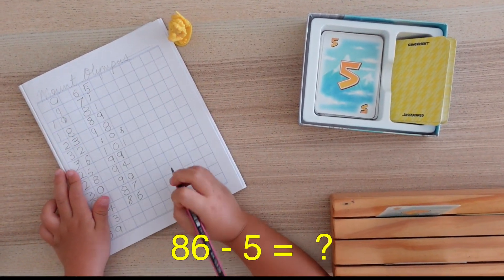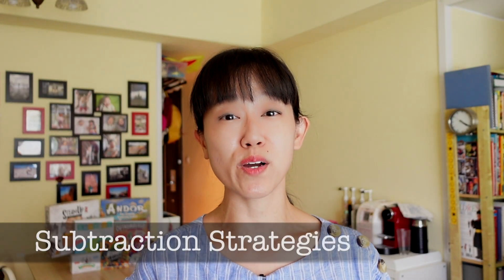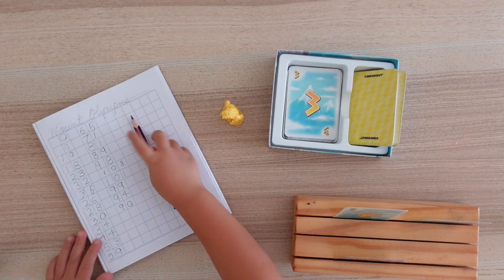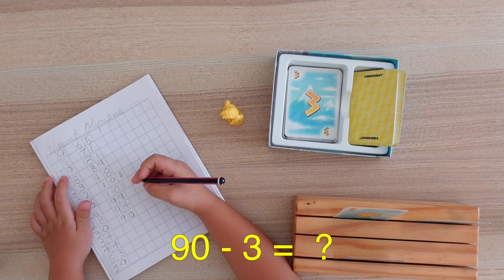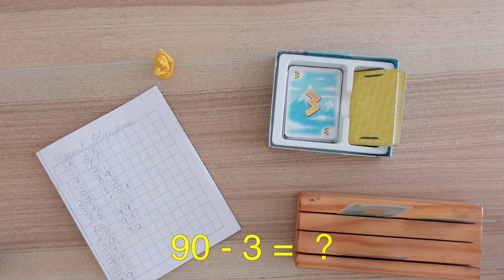86 subtract 5 is 81. Players can then use one of a few mental math subtraction strategies to help them. Firstly, they can regroup Mount Olympus into 10s and 1s and determine if their number card is less than the 1s on Mount Olympus. If so, do a quick calculation. 90 subtract 3 is 87.